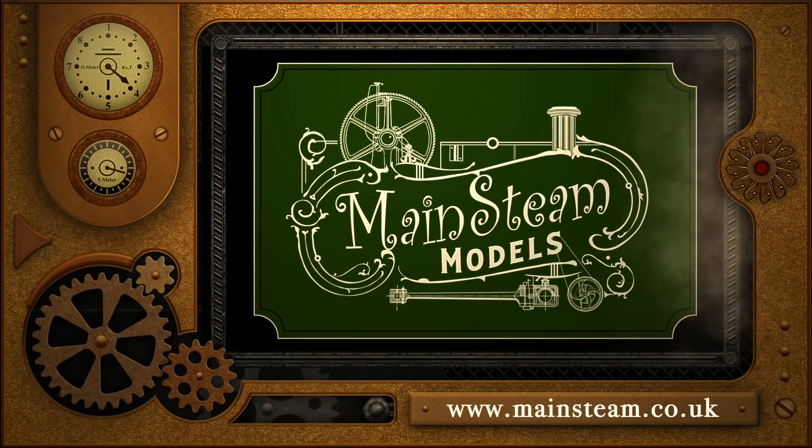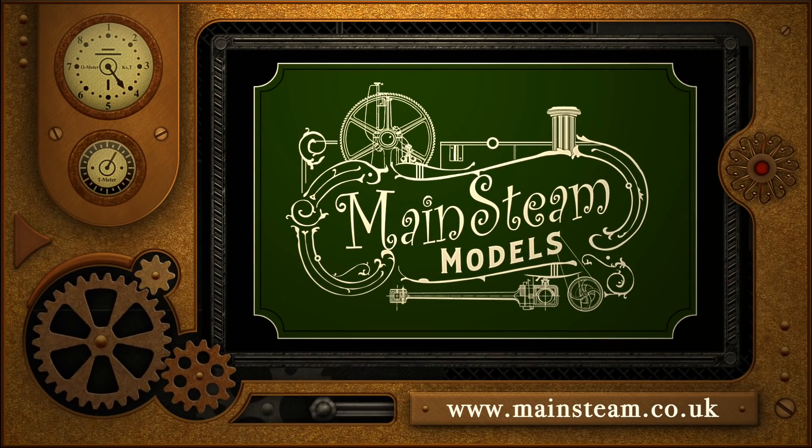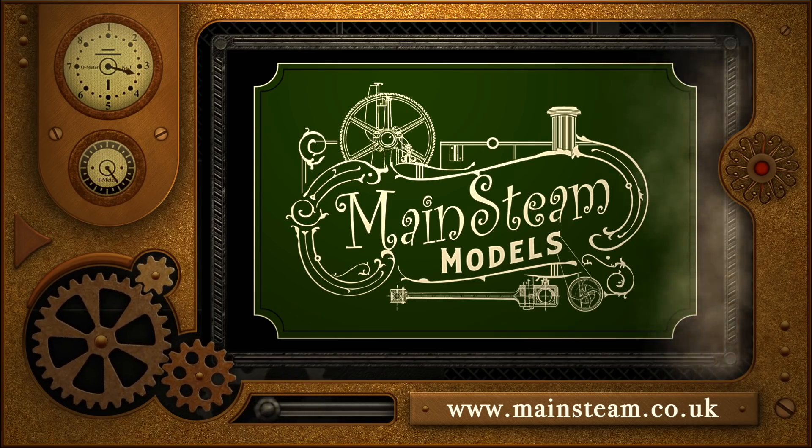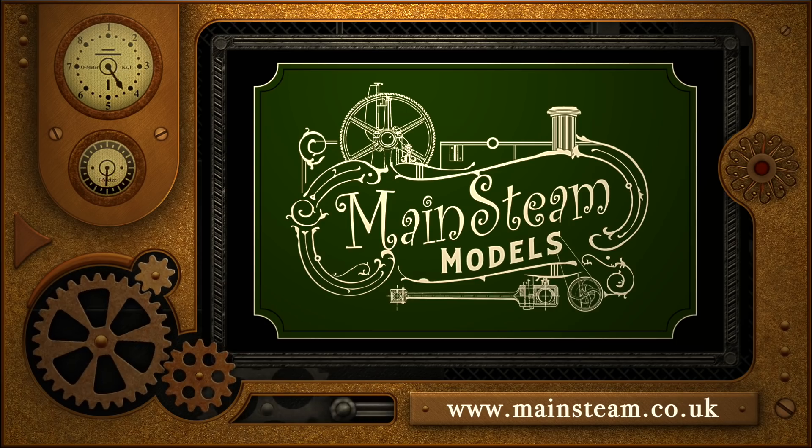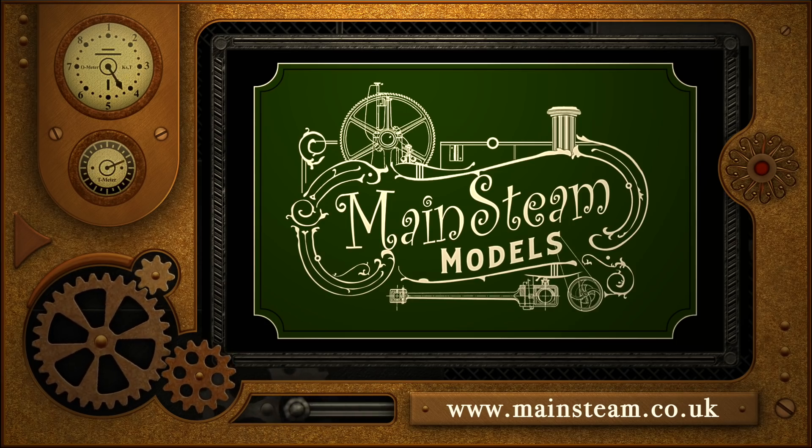Please take the time to visit my Mainstream Models website. Click on the section that says Video Playlists, and by doing that you will find it very easy to find other videos that you may like to watch.